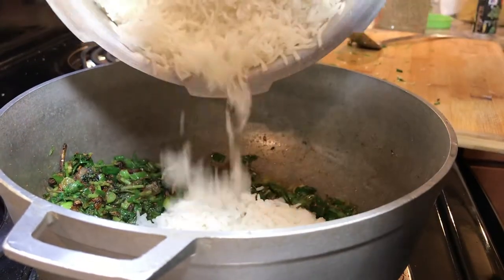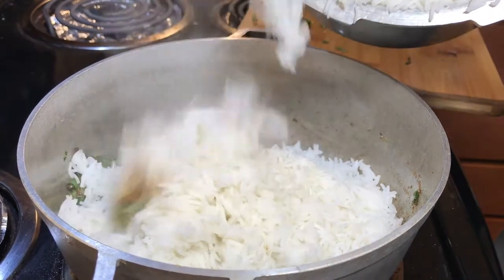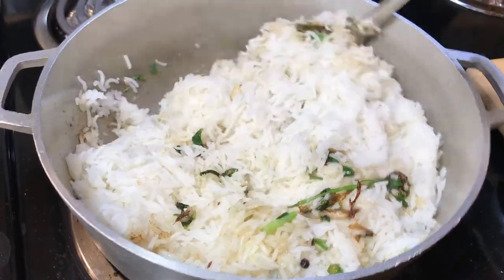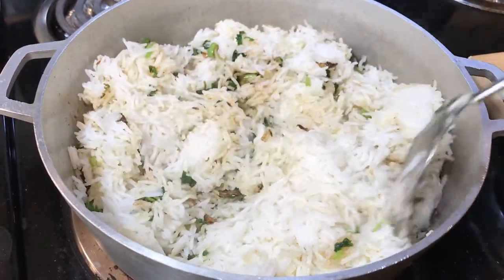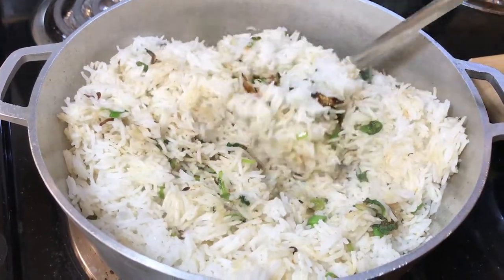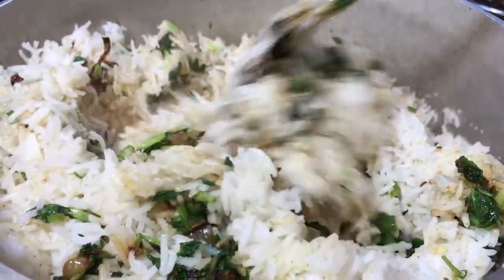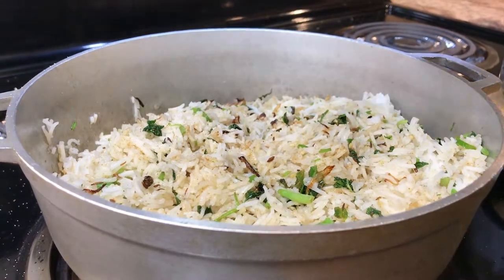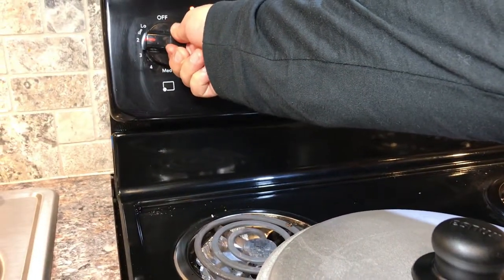Now we're gonna add our rice in there. Make sure everything gets mixed up evenly, then put the lid on top and leave the rice for at least 10 minutes on very slow heat — almost simmering. All the mixing is done; covering the pot now and leaving it for 10 minutes.